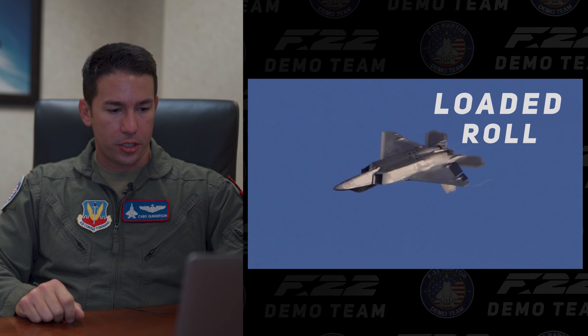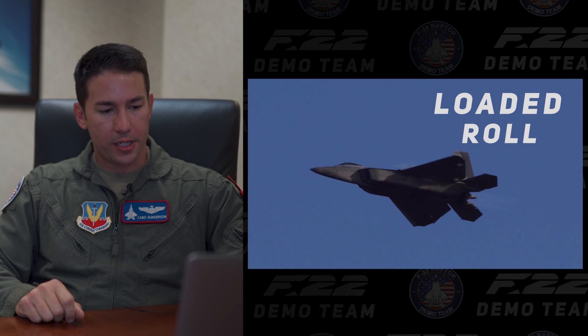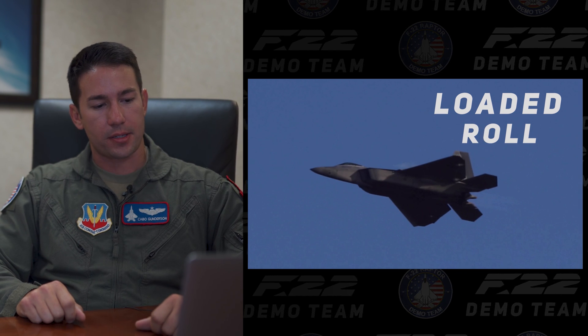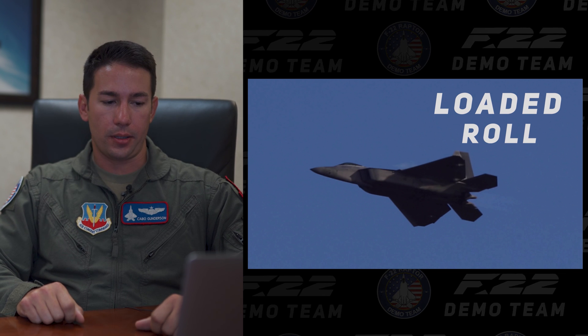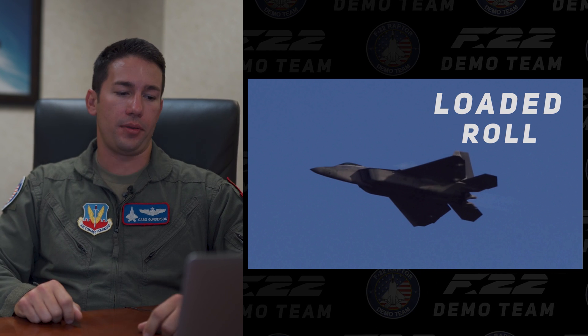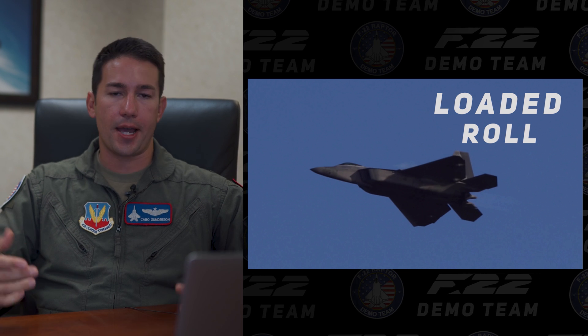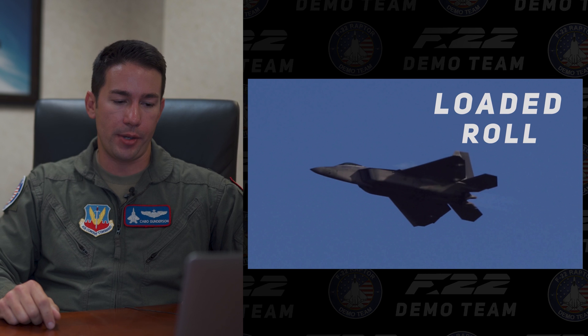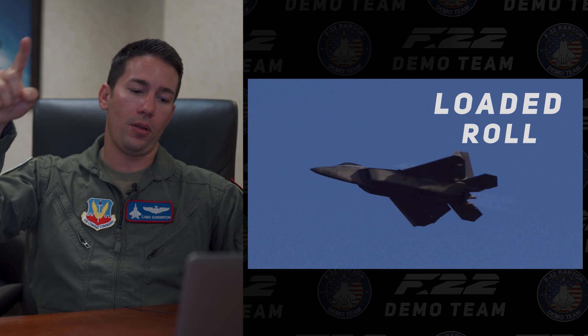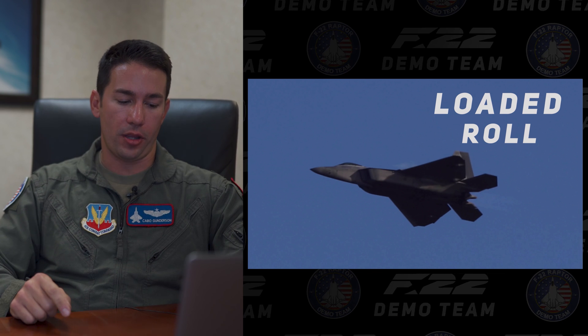The loaded roll is pretty neat in the sense that we fly this up to 36 alpha — so we're flying close to the lift-over-drag limit of the aircraft. Above a certain angle of attack we're no longer producing lift, meaning the airplane's no longer flying, so we're flying right at that limit and getting a nice big barrel as we complete this maneuver on the back side.